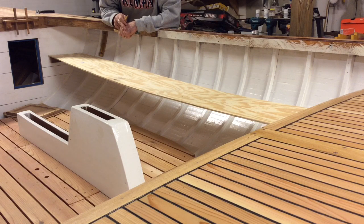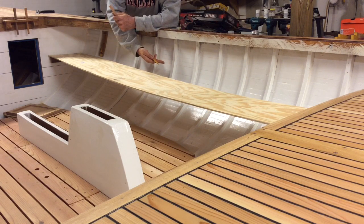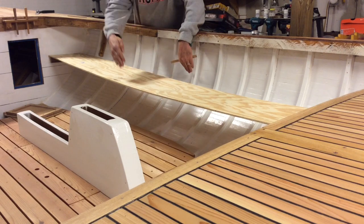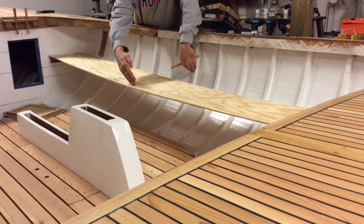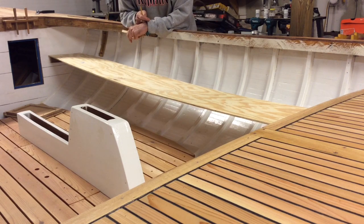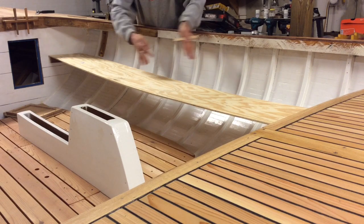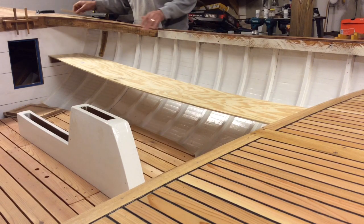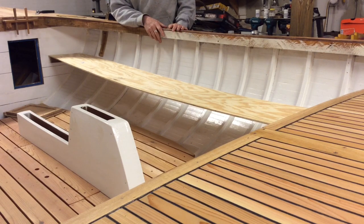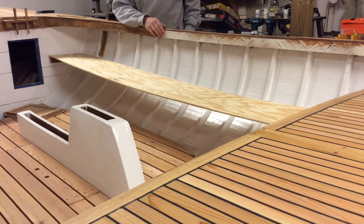I'm just going to connect the dots and cut that out, and it should fit back up in here pretty good. That's why I'm going to have to piece together a couple of pieces of wood to make the seat — you're talking about something that would be probably 14 to 15 inches wide to be able to cut it out of one piece. That would be an expensive piece of wood.